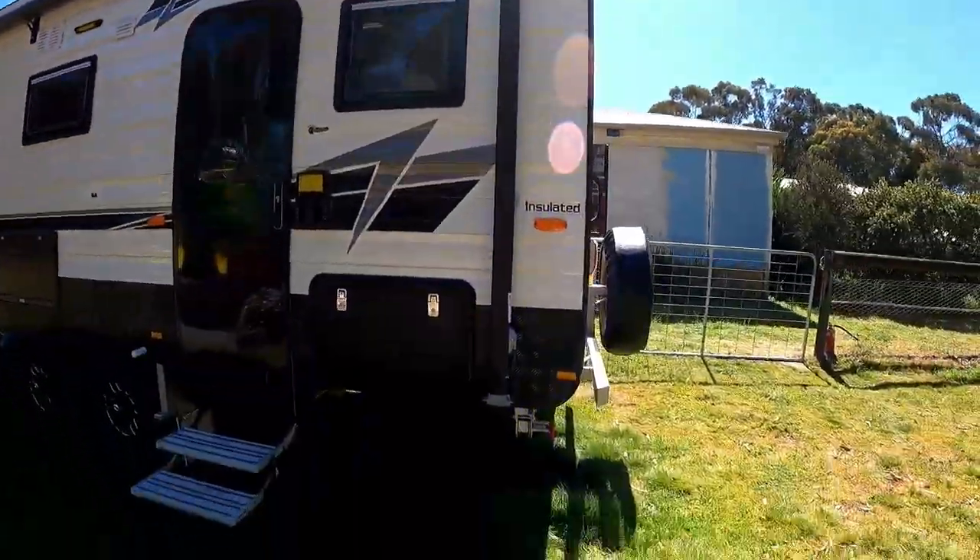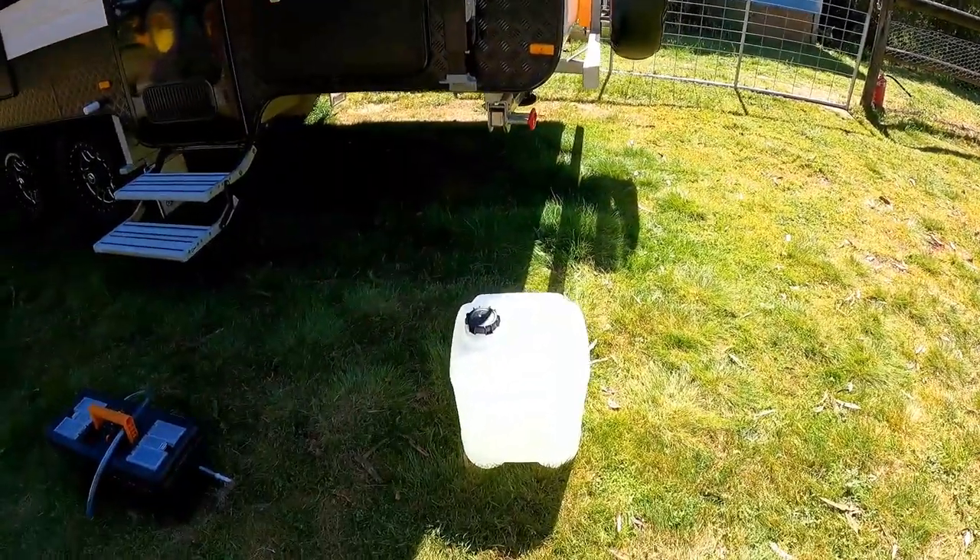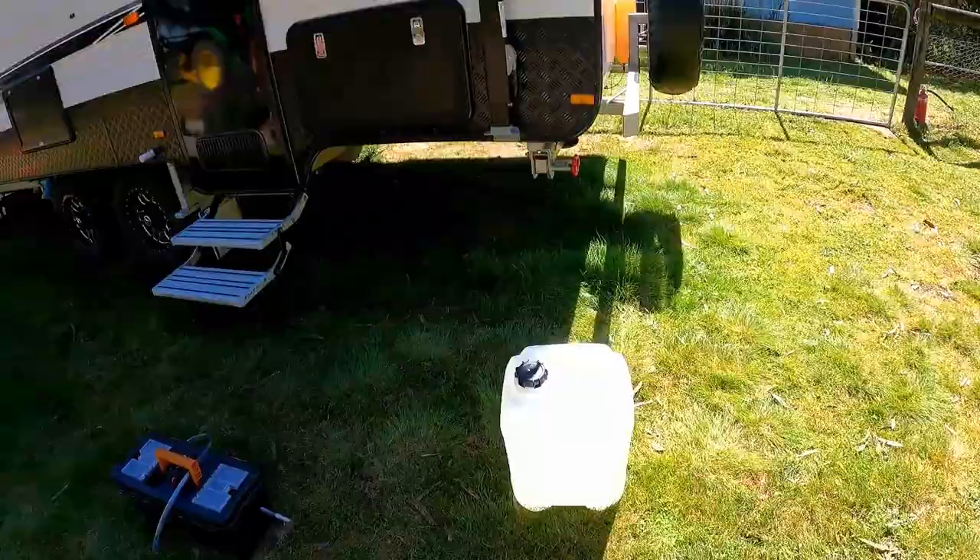To get around that problem, a friend of mine supplied me with three of these containers. Normally what I do is carry these with me. These containers weigh very little when they're empty, so I can pop three of them in the back of the ute and carry them around. Then in the event that we get low on water, we can go into the nearest town, fill up those containers and bring them back to the van.